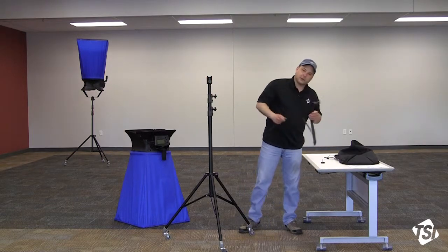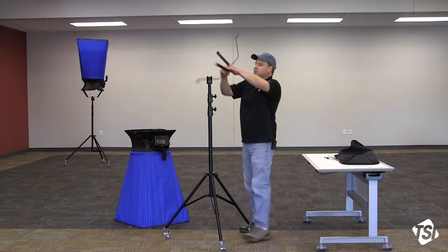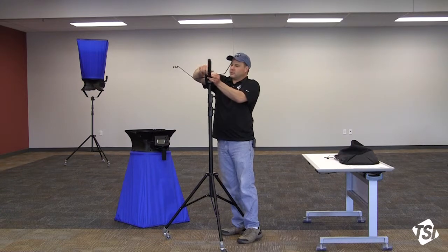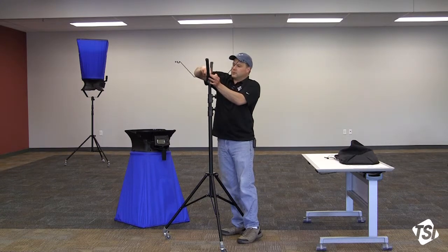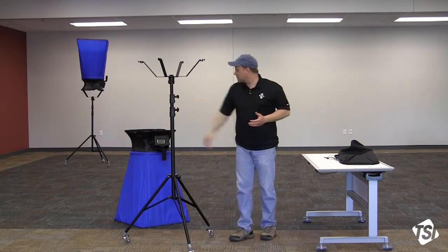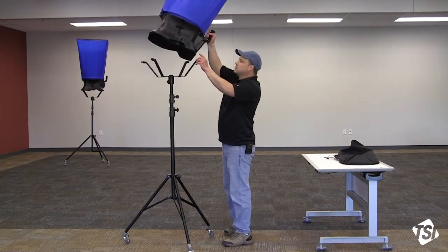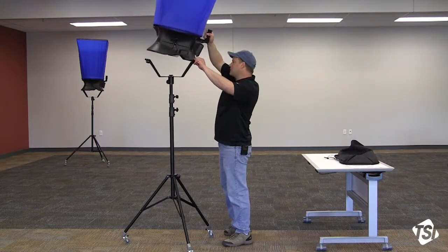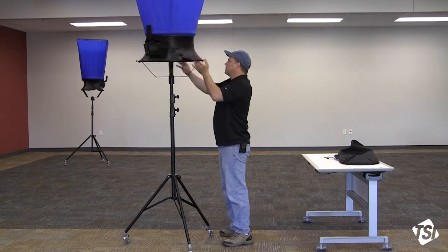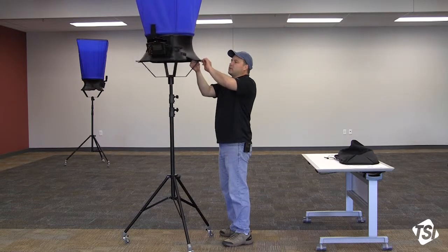Now we're ready for the top and bottom brackets. Use the other large thumb screw to mount it to the top of the bracket mount and tighten it down. At this point you're ready to mount the hood to the brackets — just place the corners of the base into the bracket, using the thumb screws to lock it in place.